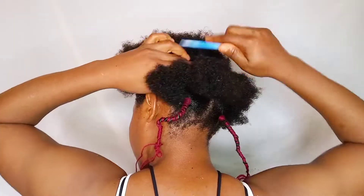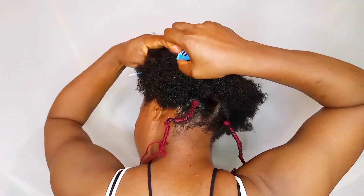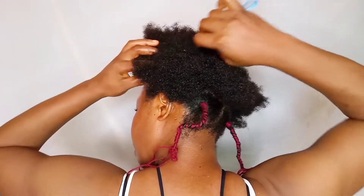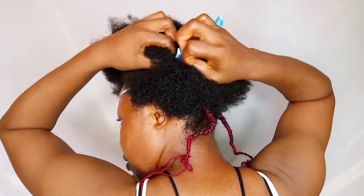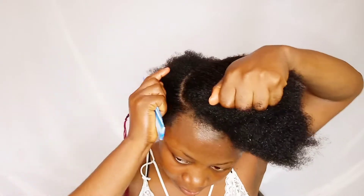I've already plaited the back side, so I'm moving over to section another part. This video is actually for those who don't have a hand dryer, so if you don't have a hand dryer, I've got you.